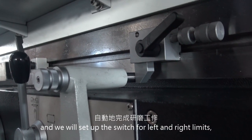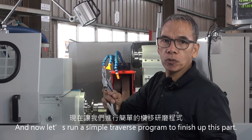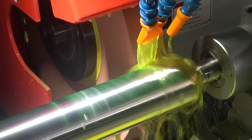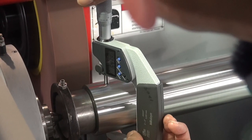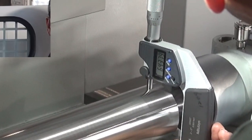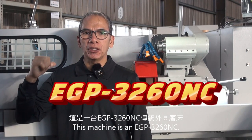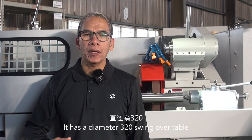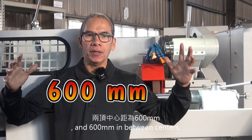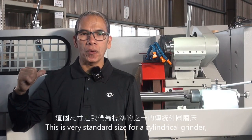And we will set up the switch for left and right limits. Now let's run a simple traverse program to finish up this part. This machine is an EGP 3260 NC. It has a diameter of 320 swing over table and 600mm in-between center. This is a very standard size for a cylindrical grinder.